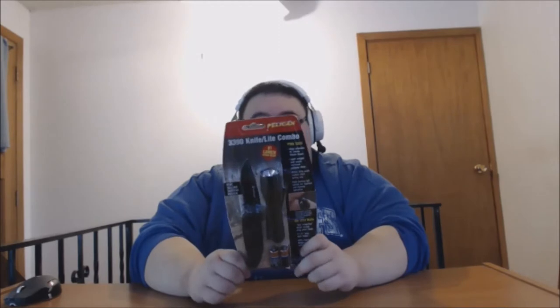It has a non-slip grip body, so there's your little flashlight. It comes with a knife which has serrated stainless steel blades, a stainless steel clip, and an automatic lock safety so hopefully you don't cut yourself. This is not recommended for children, obviously.